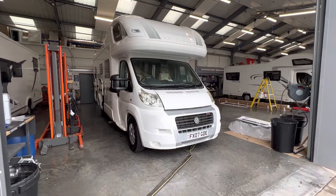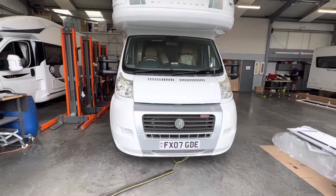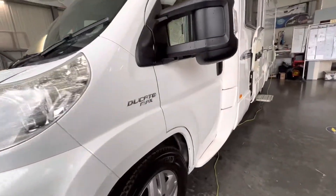Good morning and welcome to Time Valley Motorhomes. Today we're going to be doing a walkround of your Bessica E765, walking around the outside and pointing out all the various features.